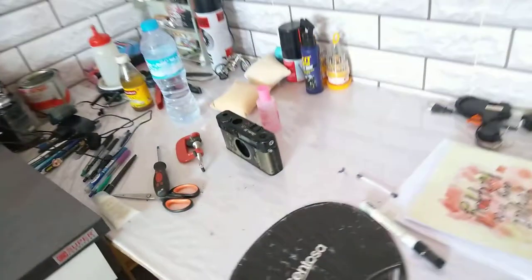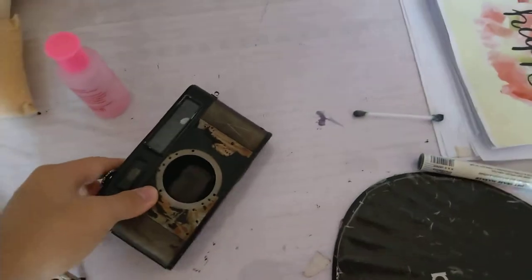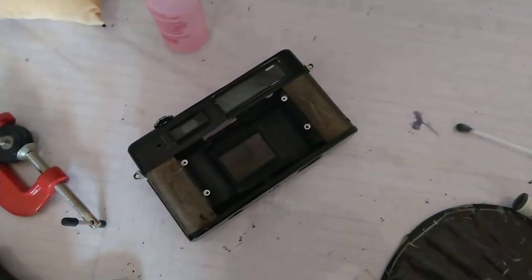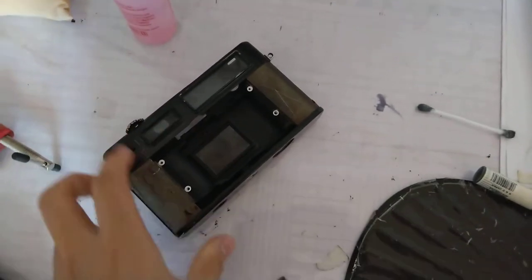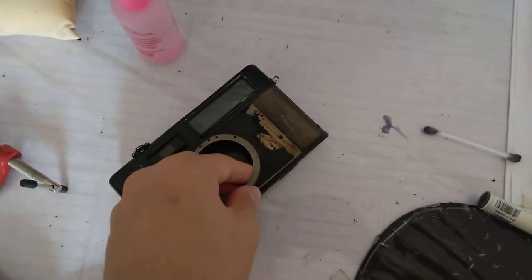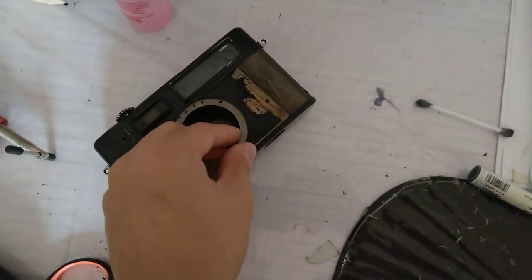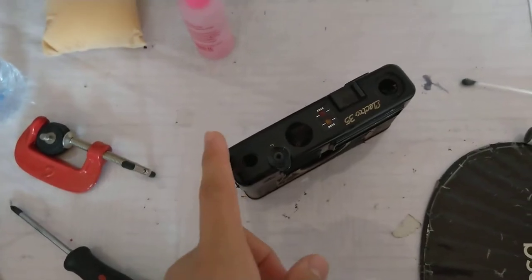Here's the GT right here on my table - it's in bits because I've got something planned for it. I thought it could be a nice little donor for the GSN, but the shutter winding bits don't fit together, so not sure how that's gonna go.